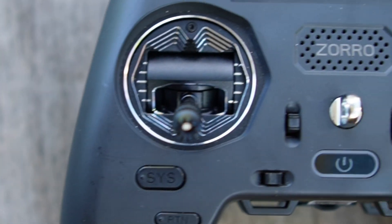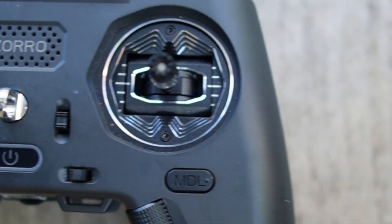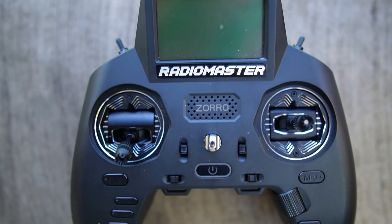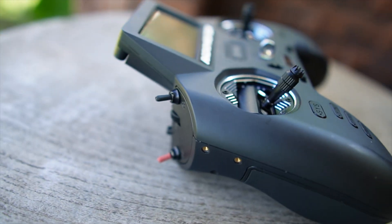This is the Radiomaster Zorro and I've installed the AG01 mini gimbals on it from Radiomaster RC. They retail for $100 as a set and they're an absolute amazing upgrade that you can put on your Zorro.